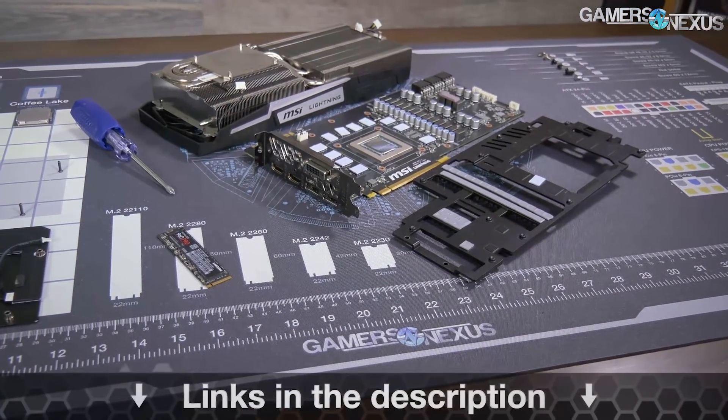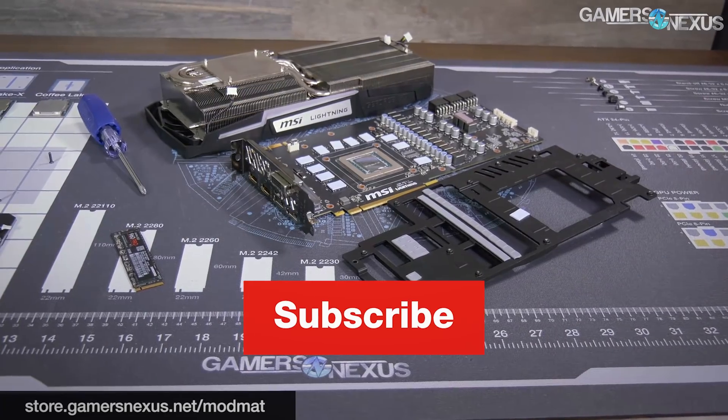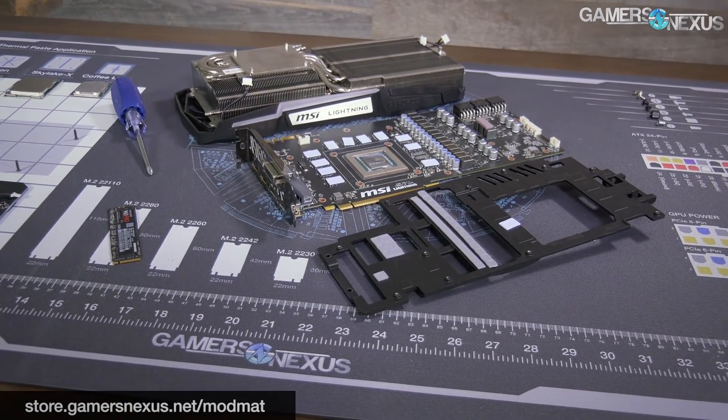So that's it for this one. You can subscribe for more, and as always Patreon.com/GamersNexus to help us out directly. Thank you for watching — I'll see you all next time.